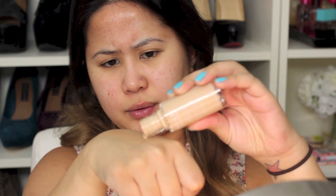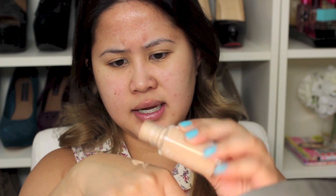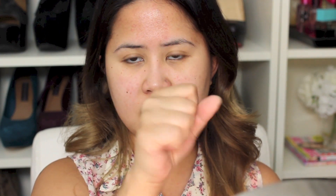I'm going to pour some into my hand — not a lot, since I'm only doing half my face. This foundation, the Revlon Colorstay for oily skin, I feel like is a little bit thick. As you can see, it does not move around. It's liquidy, but it definitely is a thicker foundation.